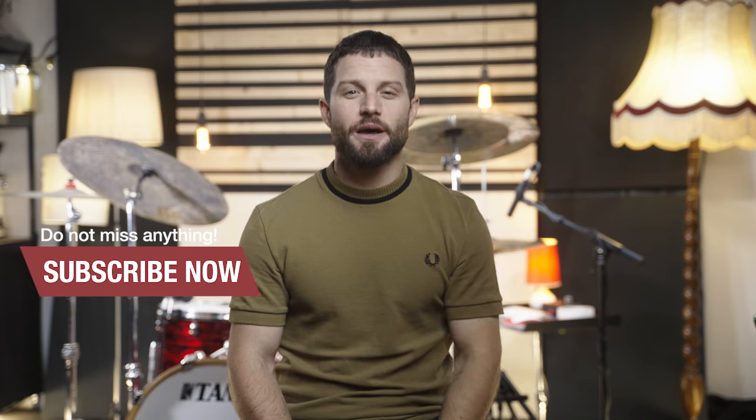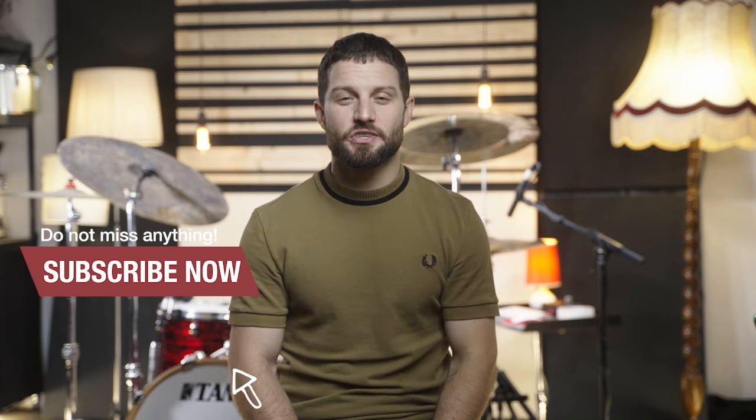Let us know in the comments below which stick sound you like the most, or what kind of special sticks you like to use. And don't forget to ring the bell and hit subscribe. This was Fred here at Thomann's drum bass channel. Bye.